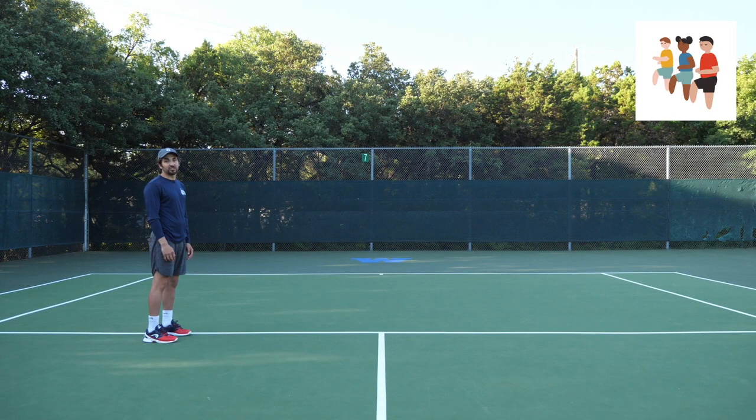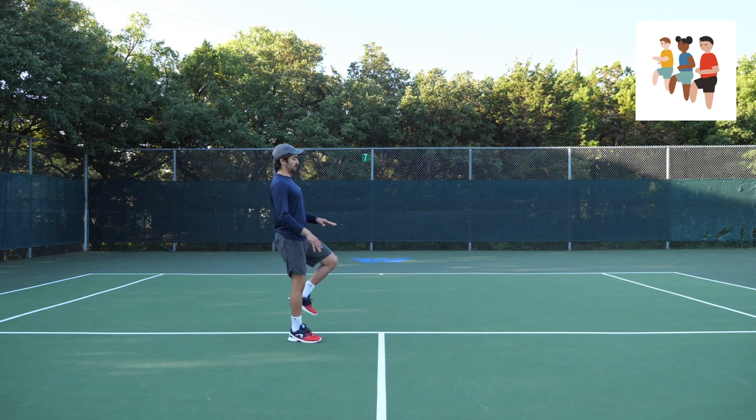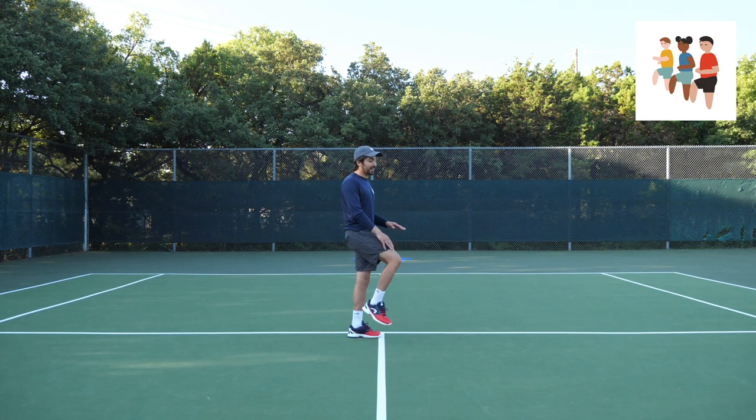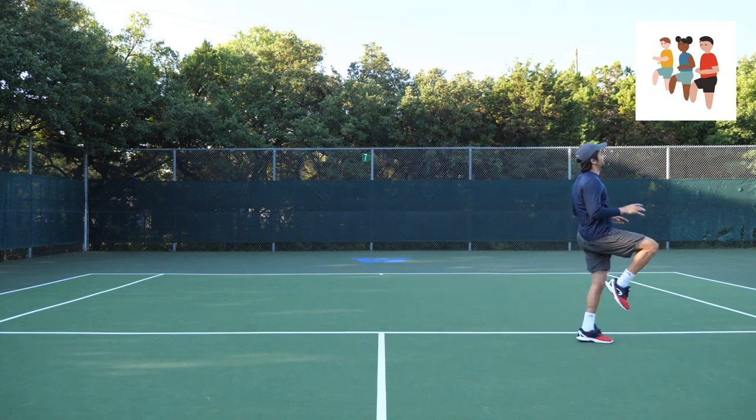Now, if that's not challenging enough, we can do walking high knees — one, two, three, four, five. If that's still not challenging, we will finish with five running high knees — one, two, three, four, five.